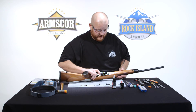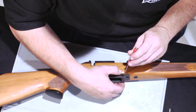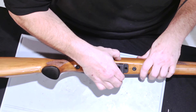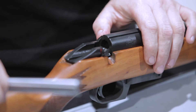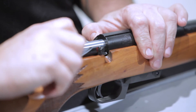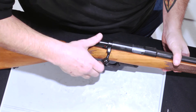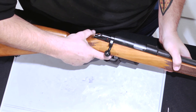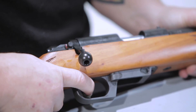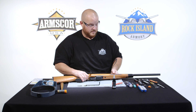The next step is to install the magazine release. Confirm the mag catch is working properly, then install the bolt. Once the bolt is installed, you can do a safety check. And that's the disassembly and reassembly of the TCM bolt rifle.